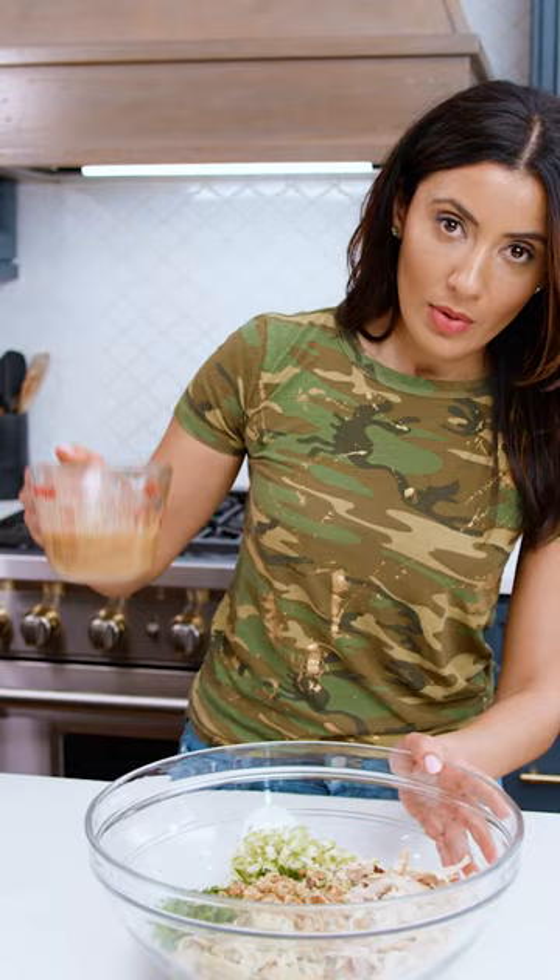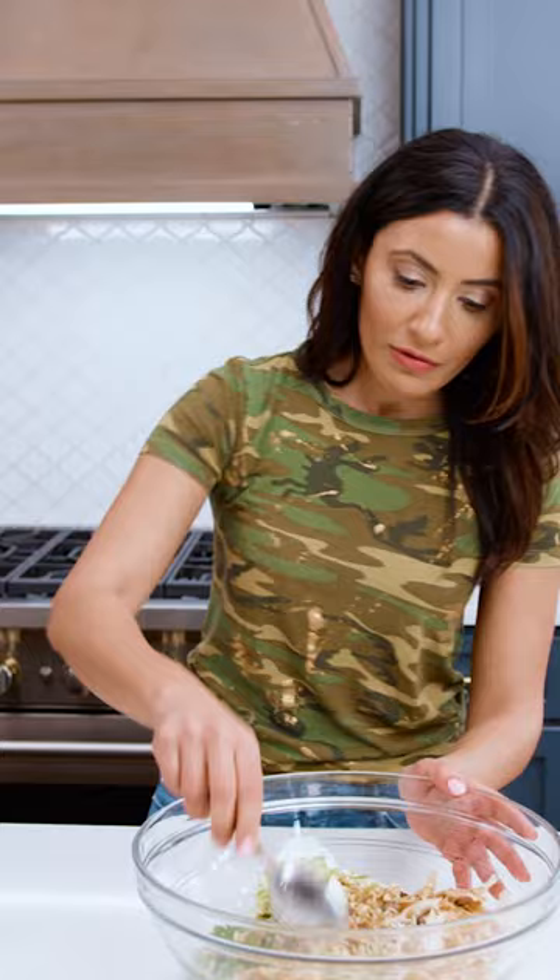Ready? Watch the magic. Give this all a mix and that is all for our healthy chicken salad.